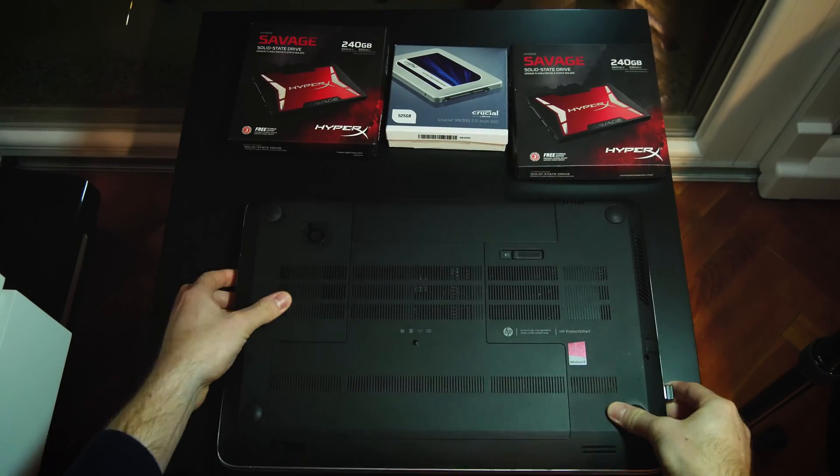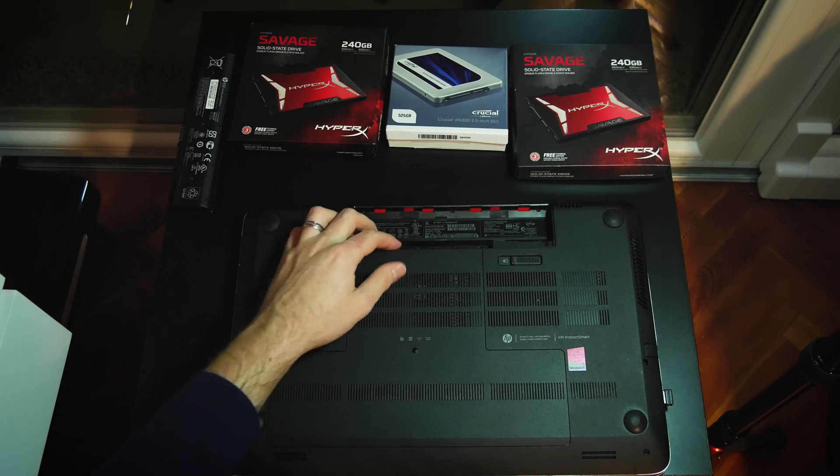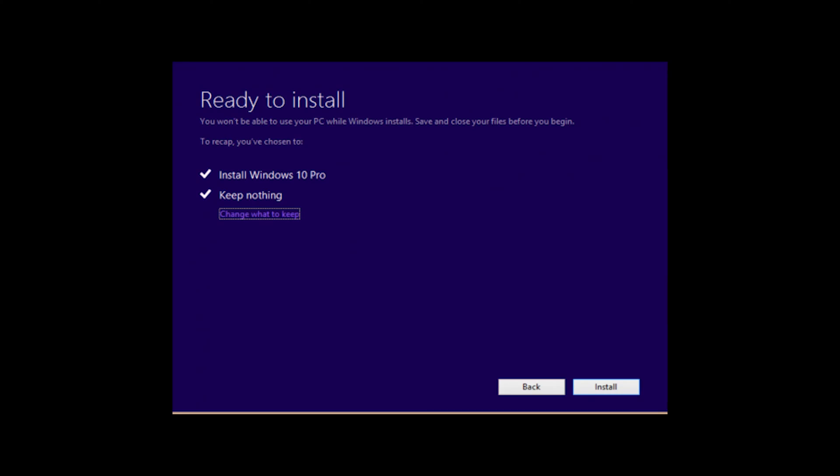The first thing that you should do is to back up all the data and remove the old drive. I recommend a clean install of Windows and programs on one SSD drive.